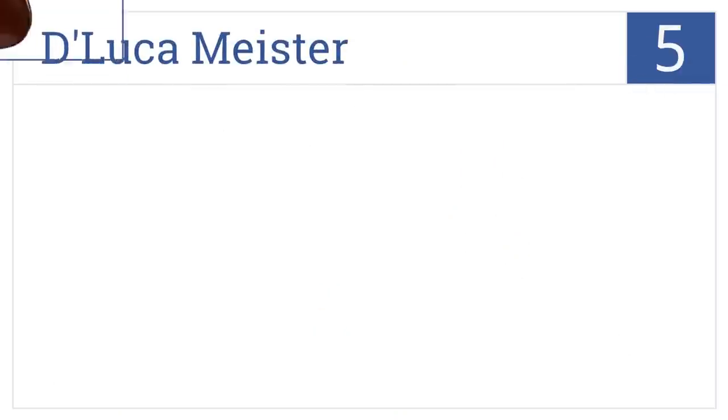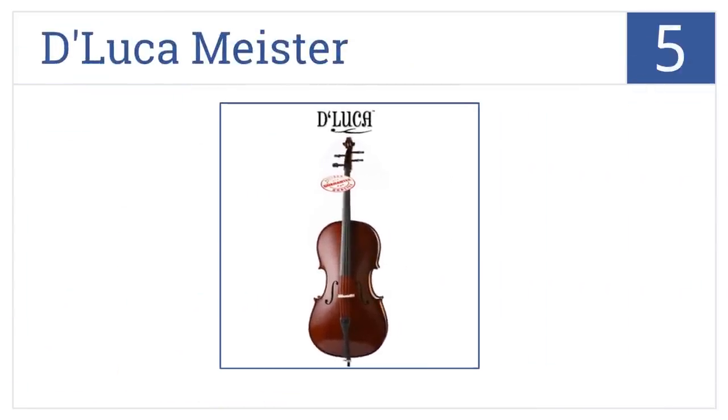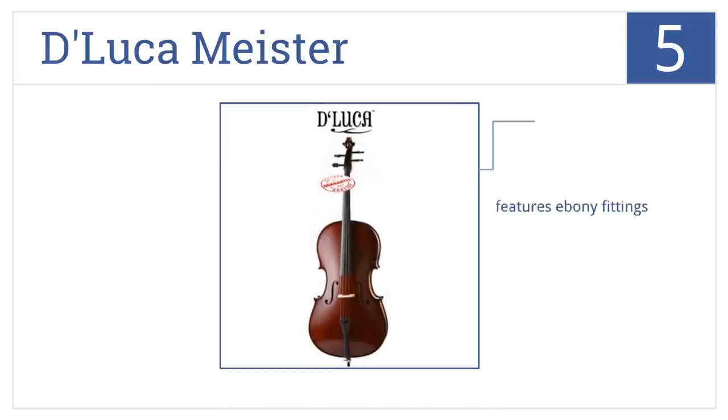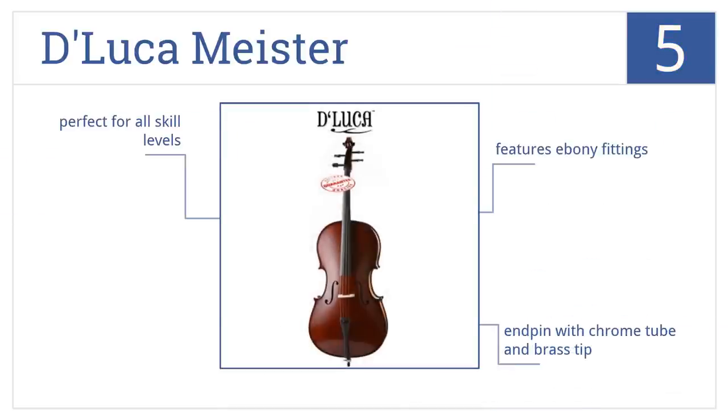Coming in at number 5 on our list, the DeLuca Meister is meticulously hand-carved from solid A-rated spruce and maple, plus the top and back are graduated to precise measurements for the best sound quality. It features ebony fittings and an end-pin with chrome tube and brass tip. It's perfect for all skill levels.